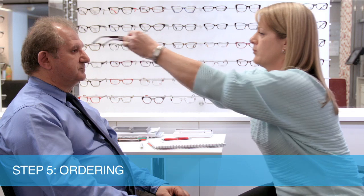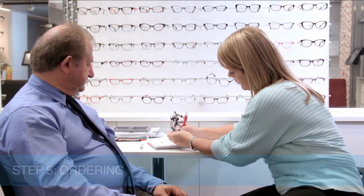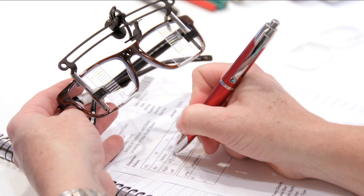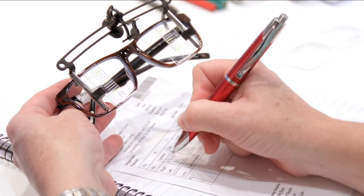Order the lens position according to your monocular PDs, and the heights according to the final positioning of the markings. The heights should be measured relative to the deepest point on the lens at the peak of the bevel.